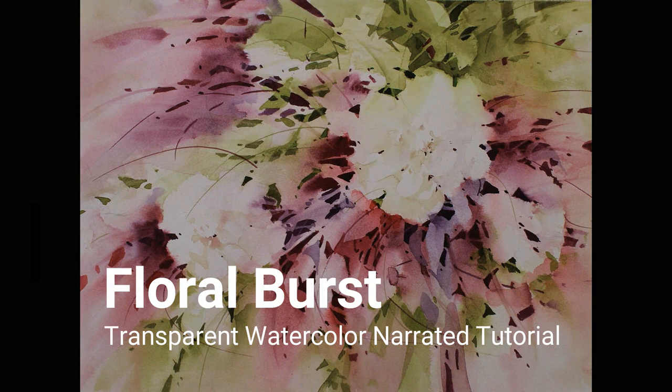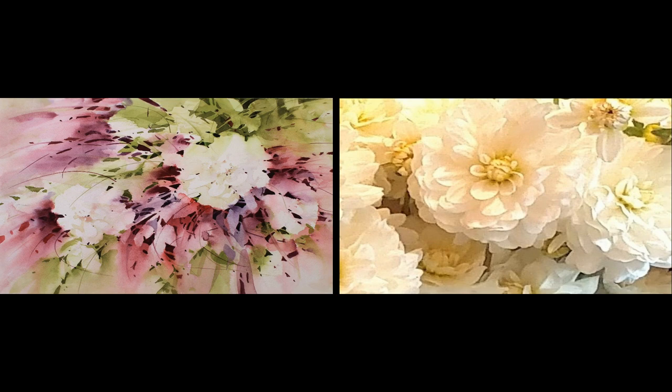Welcome to my transparent watercolor tutorial, Floral Burst. The photograph on the right was the only reference used for this painting, and it was just used to get the general shape and structure of the flower. I begin with a very simple sketch of a few of the flowers and a few leaf shapes. Most of the composition will be developed through my painting process.